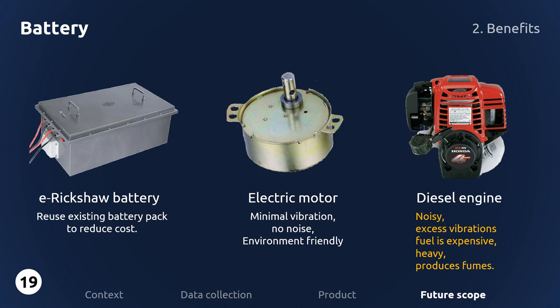Electric motors, unlike diesel engine motors used in most other reapers, produce less vibration, minimal noise, suffer less wear and tear, and do not harm the environment by producing harmful fumes. These motors make the design of the reaper compact, robust, and lightweight.